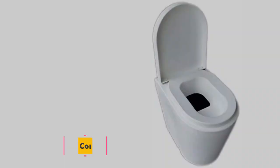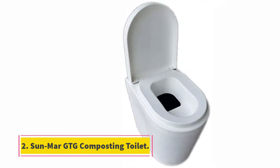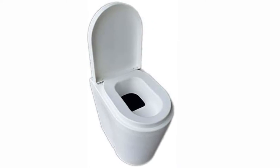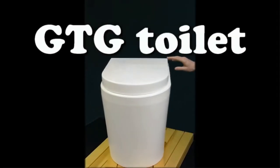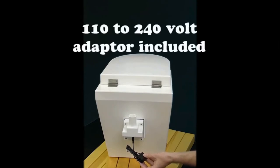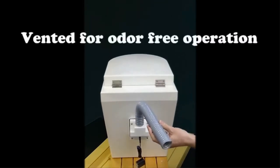At number two: the Sun-Mar GTG composting toilet. Composting toilets often have basic, simplistic designs, but the Sun-Mar GTG breaks that rule. It has a D-shaped seat and a conical base that aligns with European sensibilities, making it a great way to bring style into your off-grid home. This one-piece toilet can be installed in minutes.